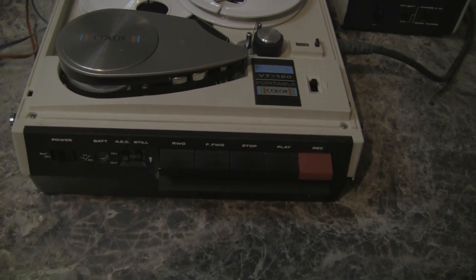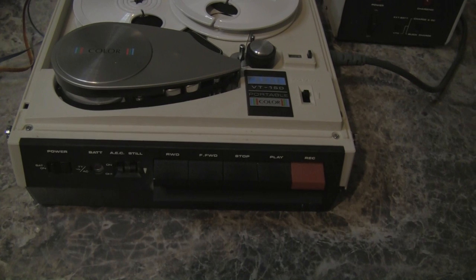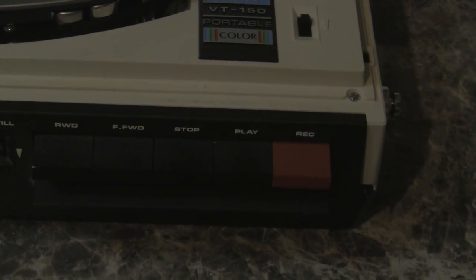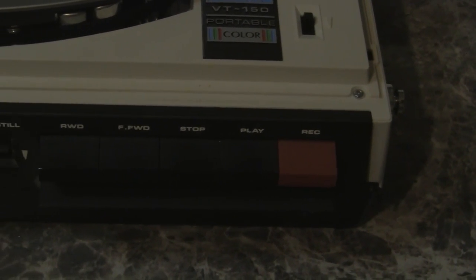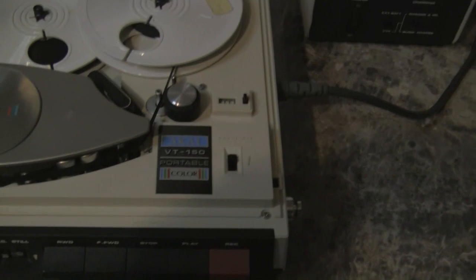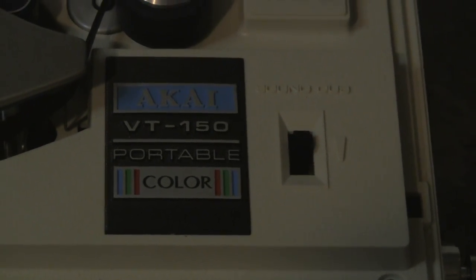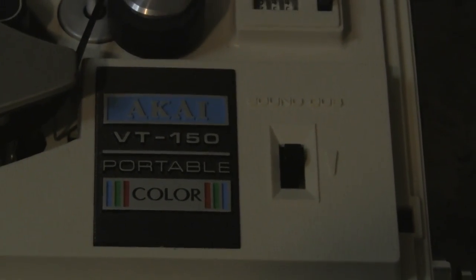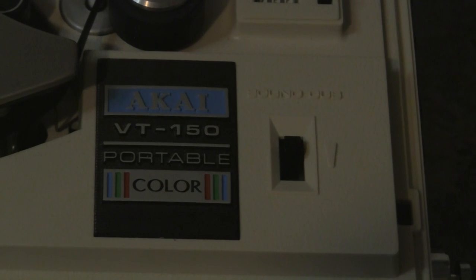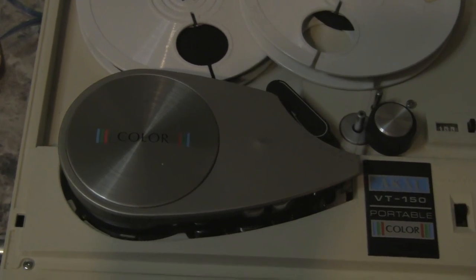Looking at the tape recorder, we have a power switch starting on the left, a battery level indicator, an automatic edit controller, a still play switch, and then the piano keys which are rewind, fast forward, stop, play, and record. On top there is a switch for audio dub, which means you can record the audio track after the video has been recorded. And here is the lovely Akai VT150 logo plate and the drum cover.